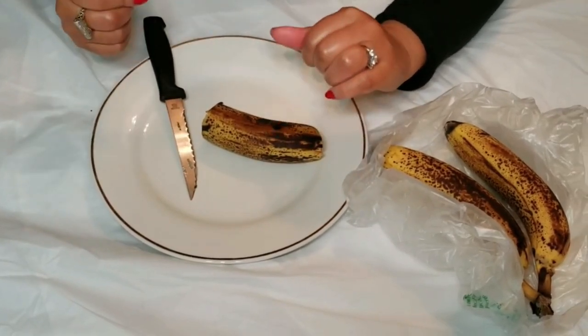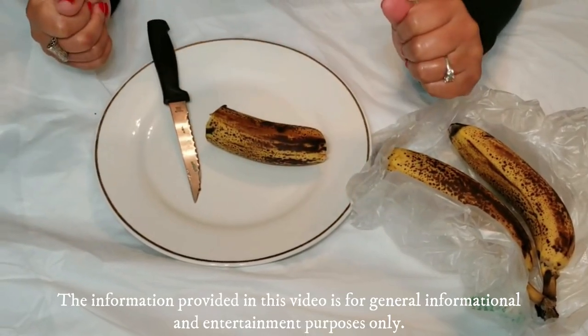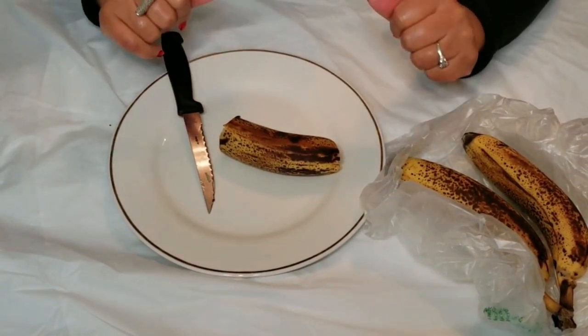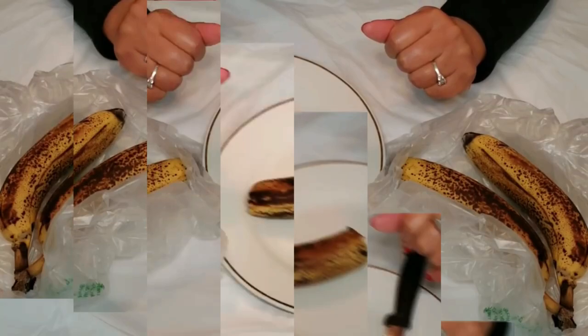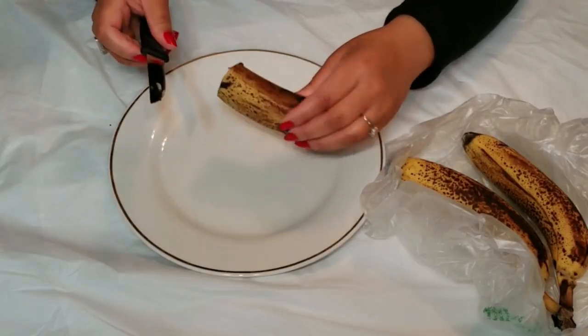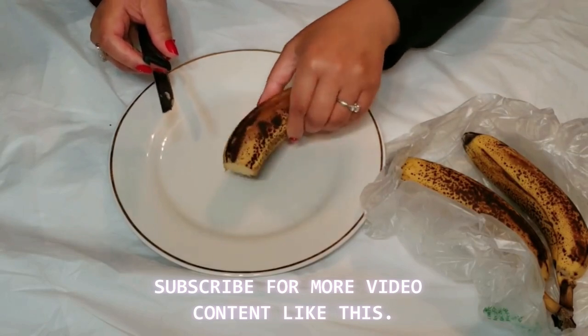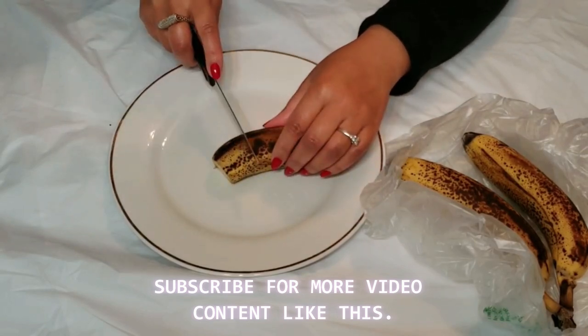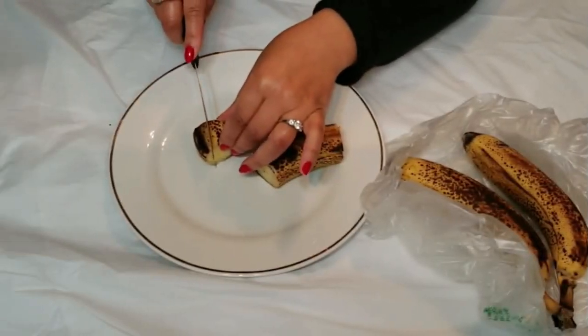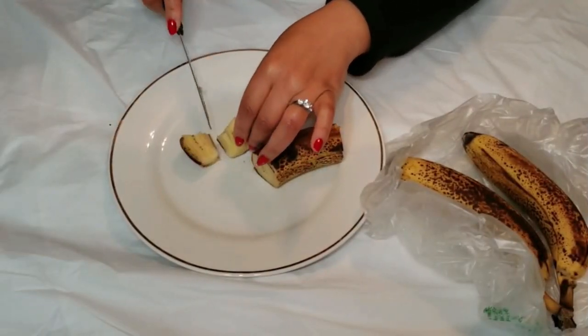Today we're talking about something surprising that might be hiding in your kitchen — the humble banana peel. Don't toss it away just yet, because this yellow wonder can work some real magic on your beauty routine. Let's explore the amazing beauty benefits of banana peels, and remember we're keeping it simple — no medical claims here, just fun facts and tips.